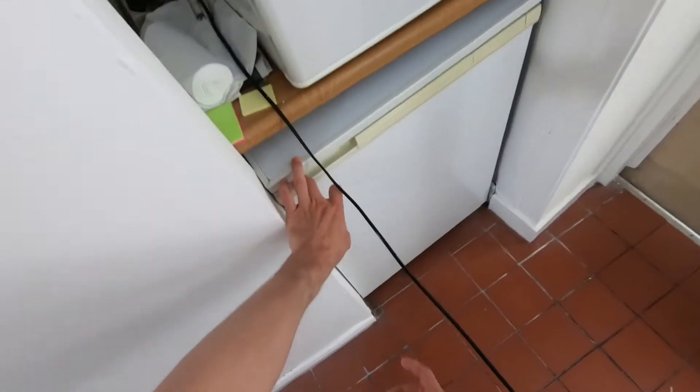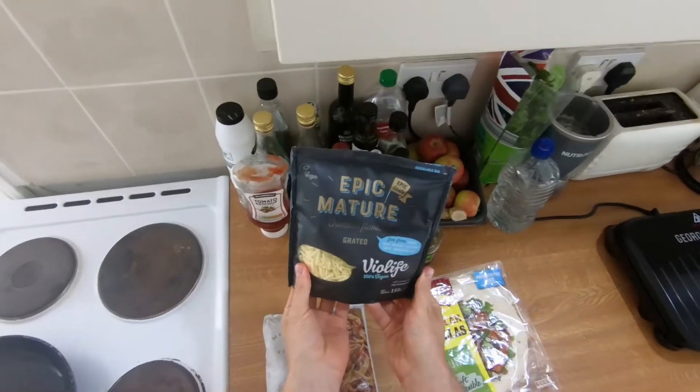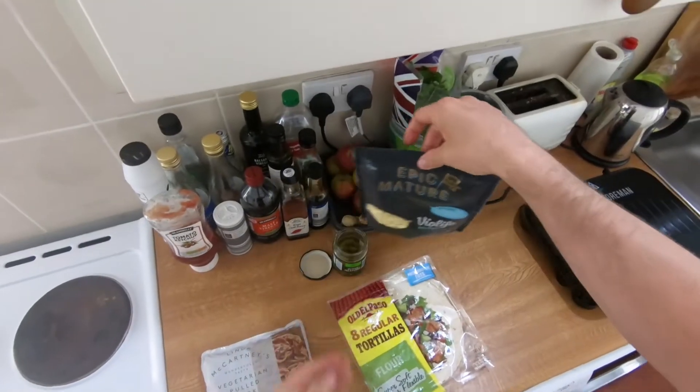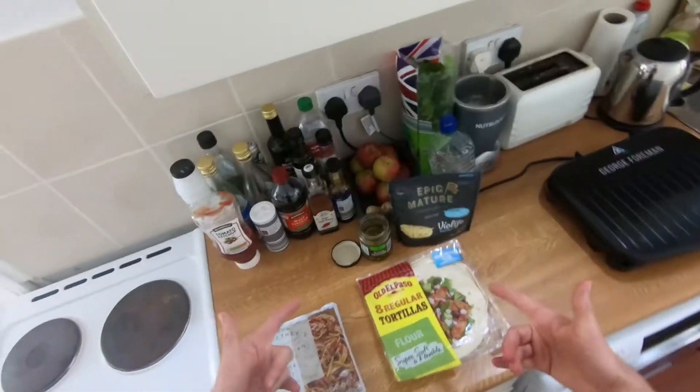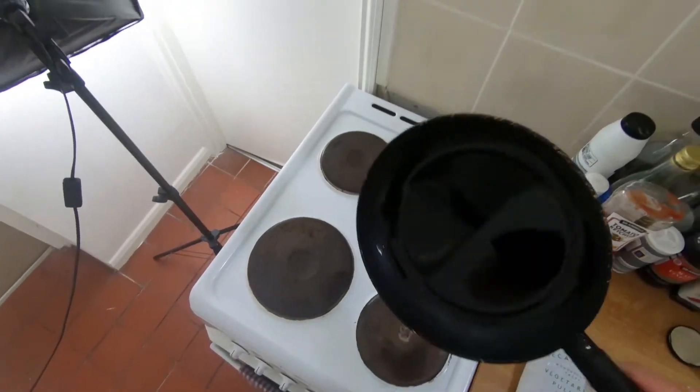We're also going to grab some cheese. We've got vegan, mature, but you can use whatever cheese you like — probably some kind of cheddar or Monterey Jack. I'm saying that because I just read a recipe and that's what it said. This is my first time making it so we'll see how it goes.